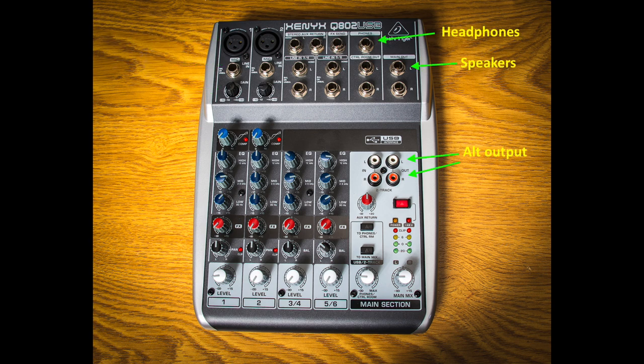On the right side of the mixer you can see outputs for headphones, and also outputs for left and right speakers. There is an alternate output there using RCA sockets, which you can also use. That's wired in parallel with the main out, so you can use either one — it just depends on what type of connectors you've got.